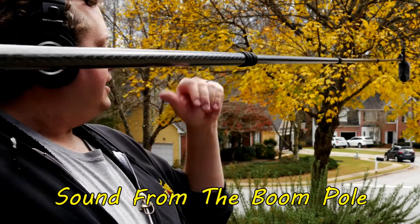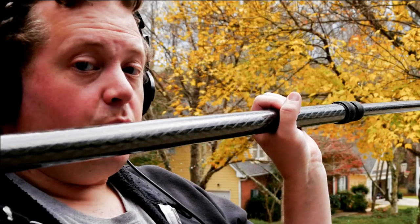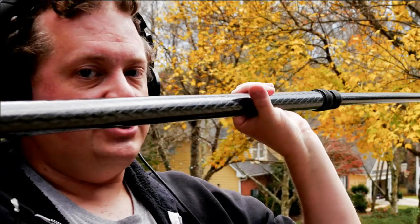That bouncing is going to drive any sound mixer you're working with completely nuts. Also not recommended is a technique where you palm the boom pole and rotate it from one side to another.